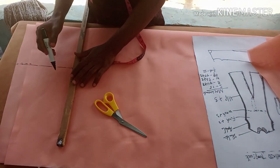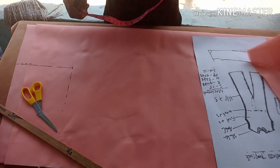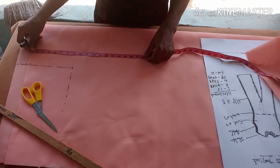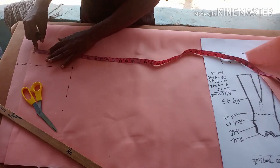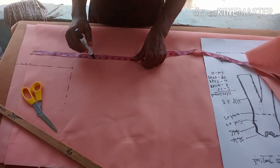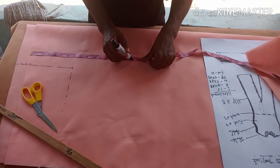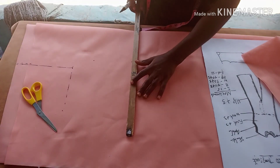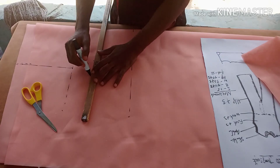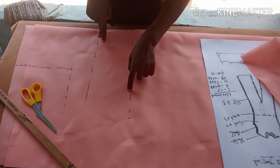From the shoulder point I'm going to measure 7 inches downward for the armhole. Then I'm going to get my bust point, which is 10 inches. The underbust is 14 inches but we are not making use of underbust here. My shoulder to waist is 16 inches and shoulder to bust point is 10 inches. Then I mark the waistline.